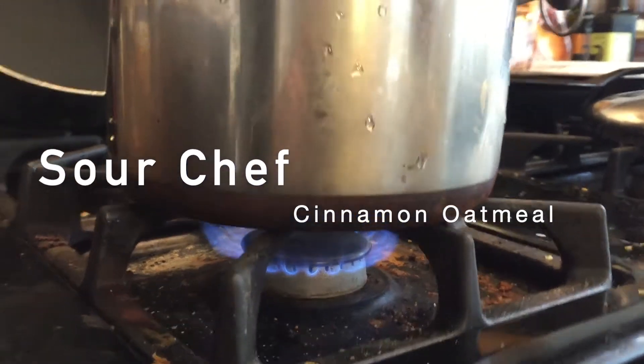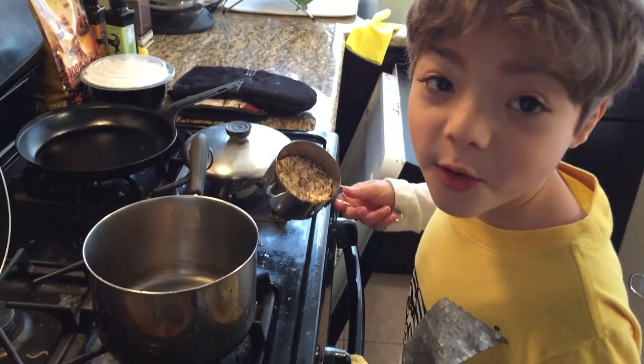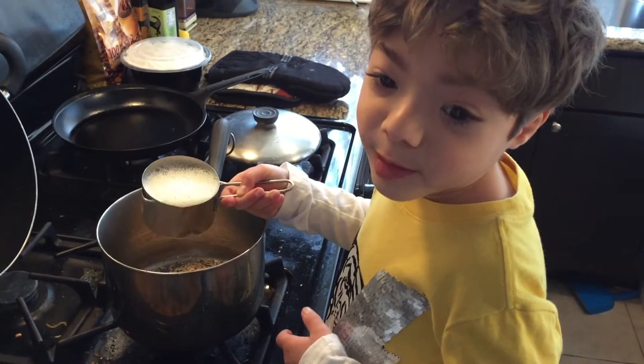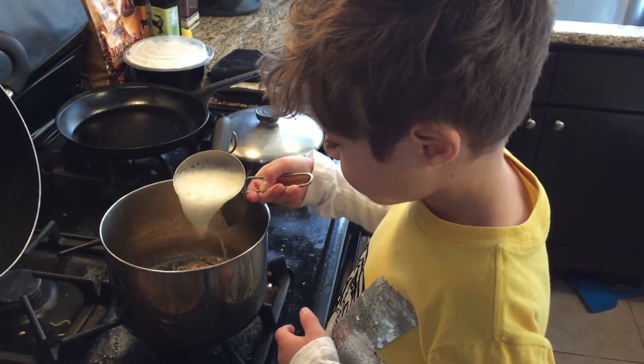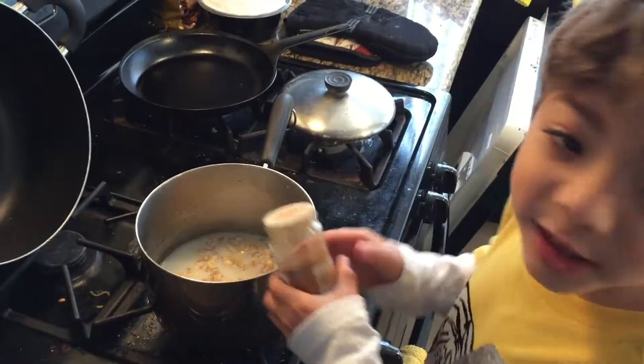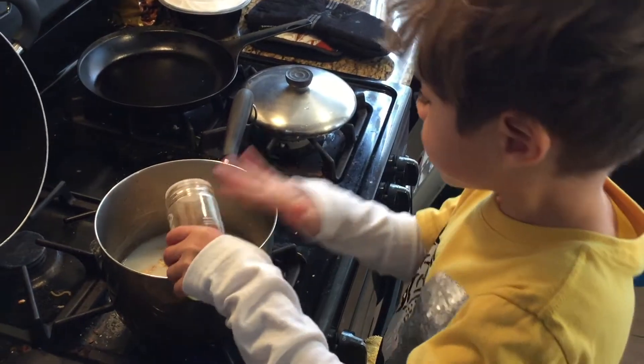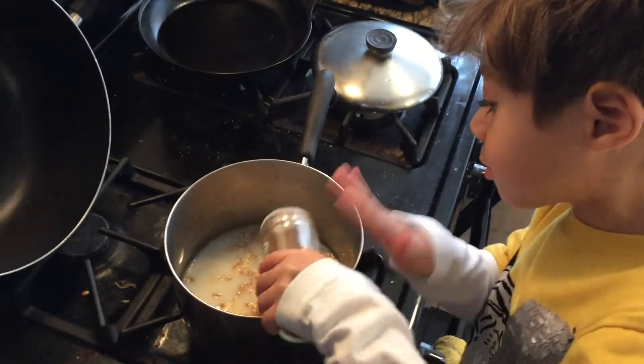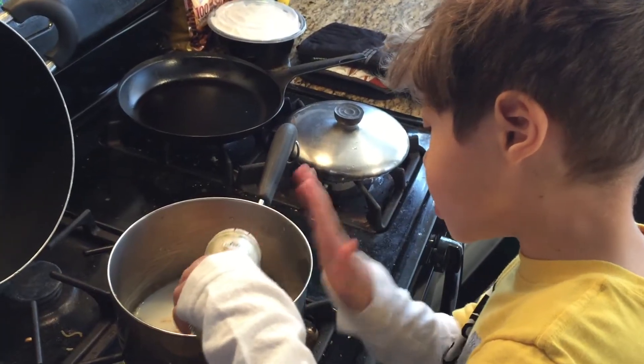Medium heat. Half cup of oatmeal. One cup of almond milk — it's almond milk. A little bit of cinnamon. A little bit of ginger.